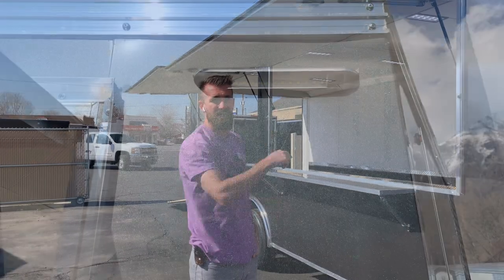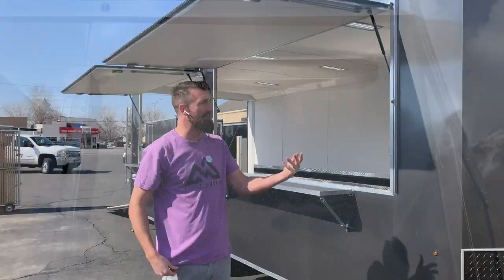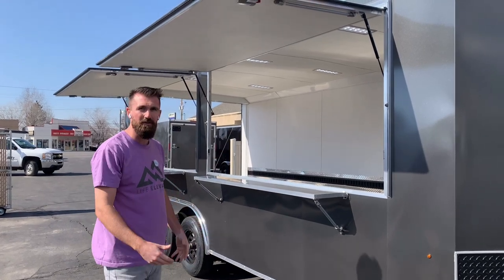We added LED load lights to the outside of this trailer, so if you have an event at night you can still light up the area where your customers are going to be standing.